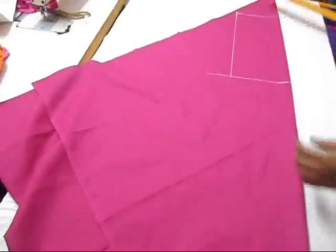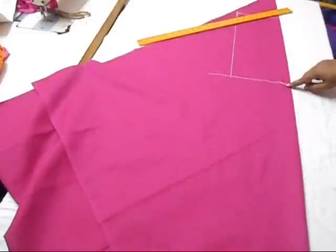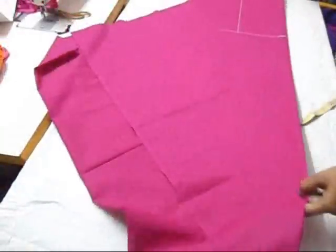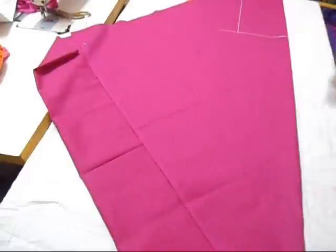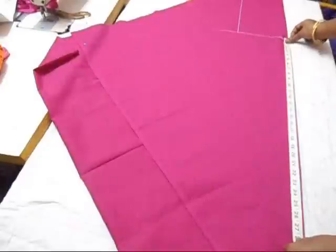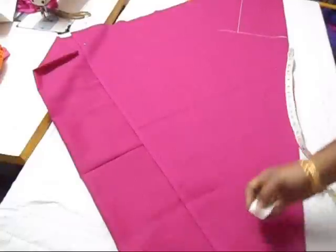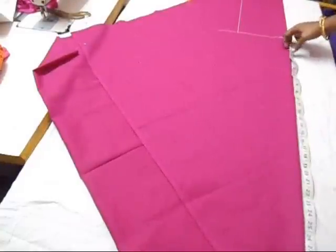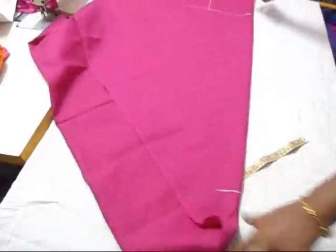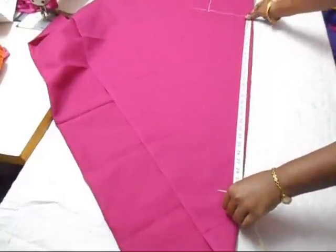This is going to be like a rectangle. From this point I'm going to take the full length of the material — I take 30 now. From that 15-inch marking I'm just taking 13 and marking it. To the 30-inch marking, keeping the tape over the 50, just take 30 inches and give a marking.